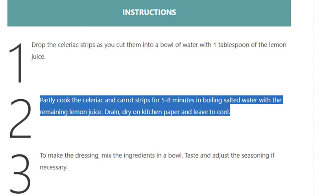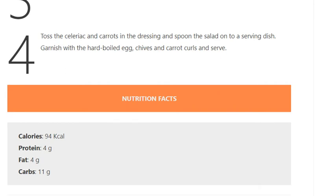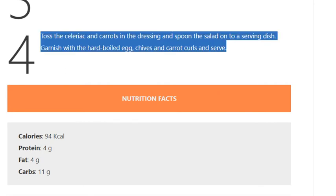Drain and dry on kitchen paper and leave to cool. Step 3: To make the dressing, mix the ingredients in a bowl. Taste and adjust the seasoning if necessary.